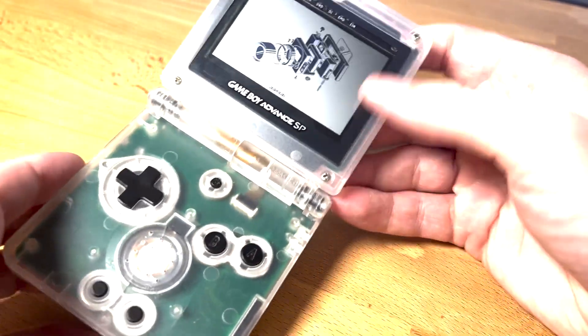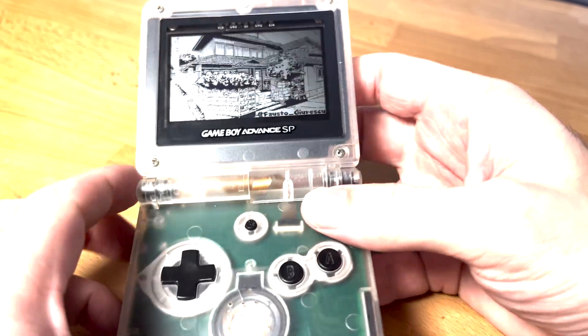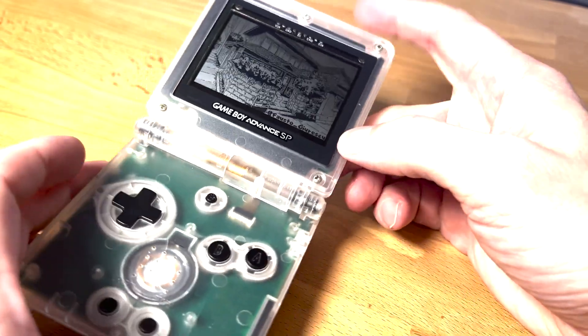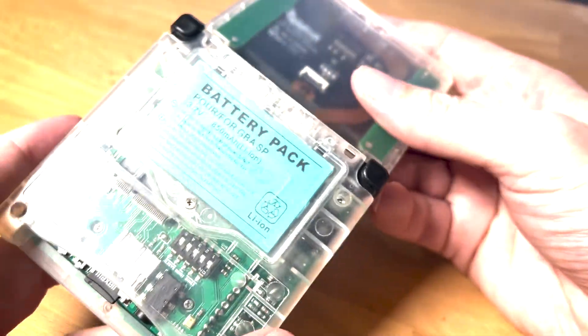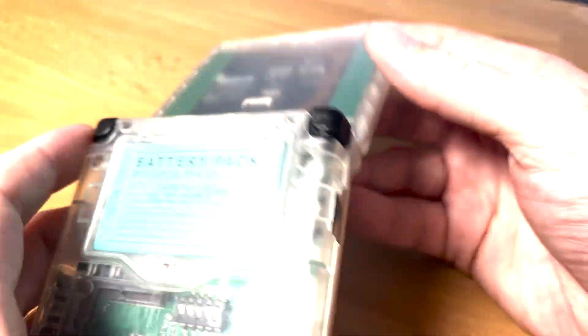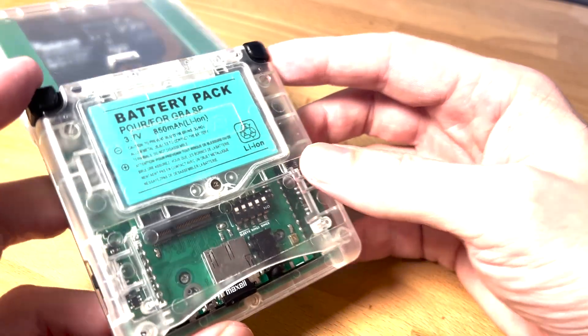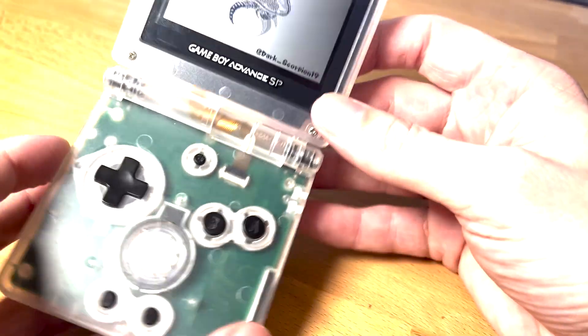The idea is to be able to reuse the case and the plastic. So if you want to kind of create your own little game system, this is a fast track — you've got a supply, a battery, and everything. All the buttons are really well designed. So why reinvent the wheel?